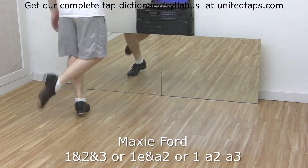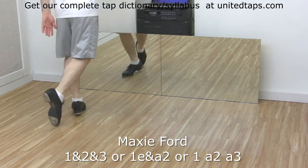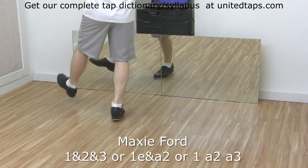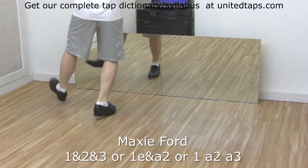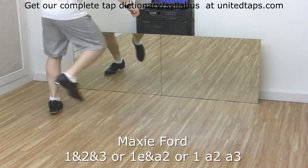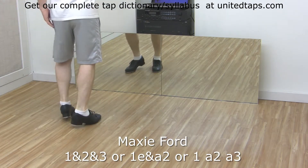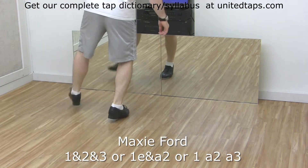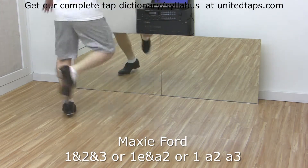Shuffle step, toe: one and two and three, four and five and six. Or: one-e-and-a, two, three-e-and-a, four. Or we can do it swing: one-a, two-a, three, four-a, five-a, six.